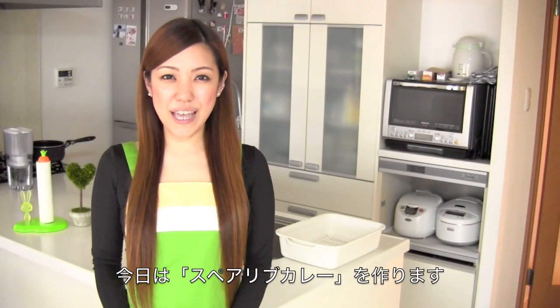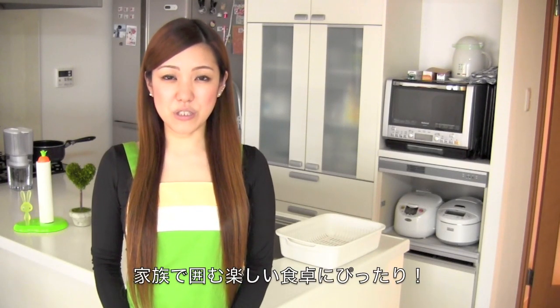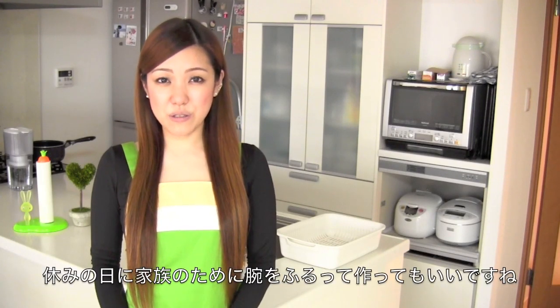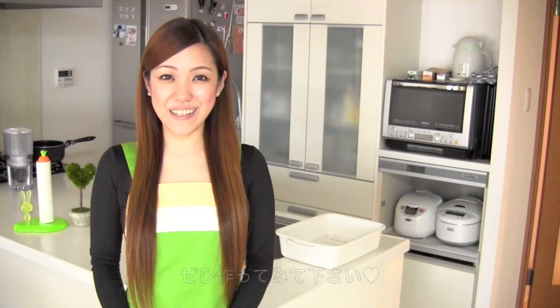Hi everyone! I'm going to show you how to mix spare rib curry. This recipe is very easy and fitting, so it is a perfect dish to enjoy with your family or take turns and cook for your family during summer breaks or on holidays. I hope you can try it out.